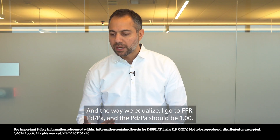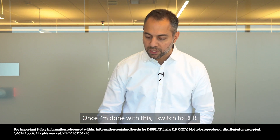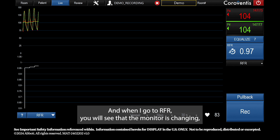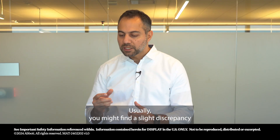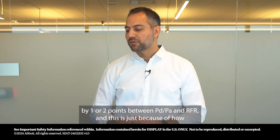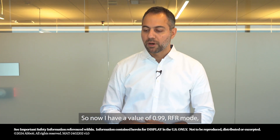To equalize, I go to FFR — PD over PA — and the PD over PA should be 1. Once done, I switch to RFR. When I go to RFR, the screen changes, and until you build back up to 1, you might find a slight discrepancy of one or two points between PD over PA and RFR — this is just because of how RFR is calculated by the software. I now have a value of 0.99 in RFR mode.